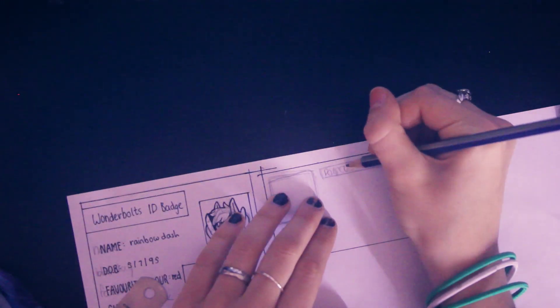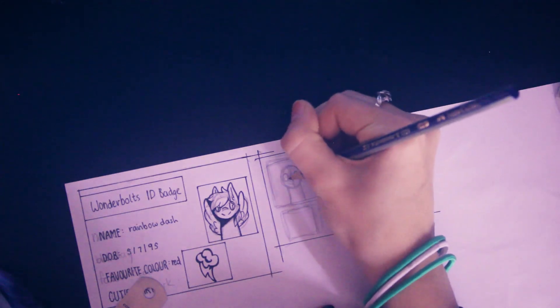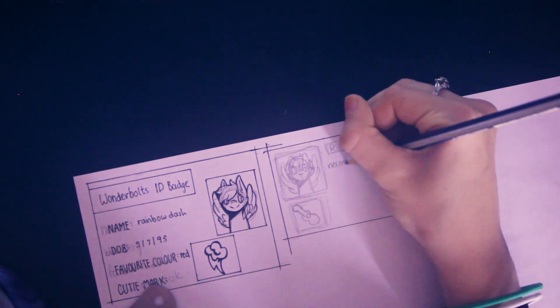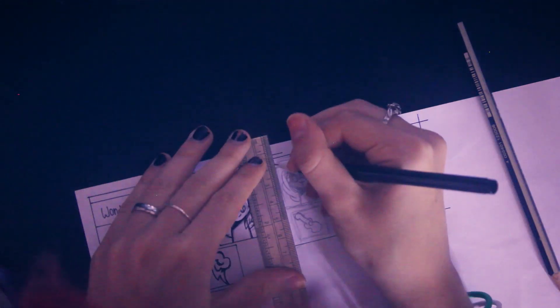The second one I made of my own OC, because I'm a narcissist apparently, and I thought it'd be kind of fun to make like a PonyTubers badge — as if we have some huge international club, which would be kind of awesome. So that was my ID badge for the PonyTubers club. I had some fun.